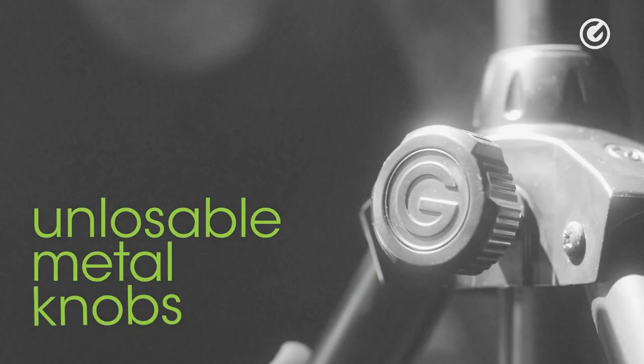What about losing stuff? In the tough touring scenario where you have intensive handling, you can imagine that happens a lot. So we made our knobs unlosable. That is basically the essence of the Gravity Touring Series. Remember, tours are yours.